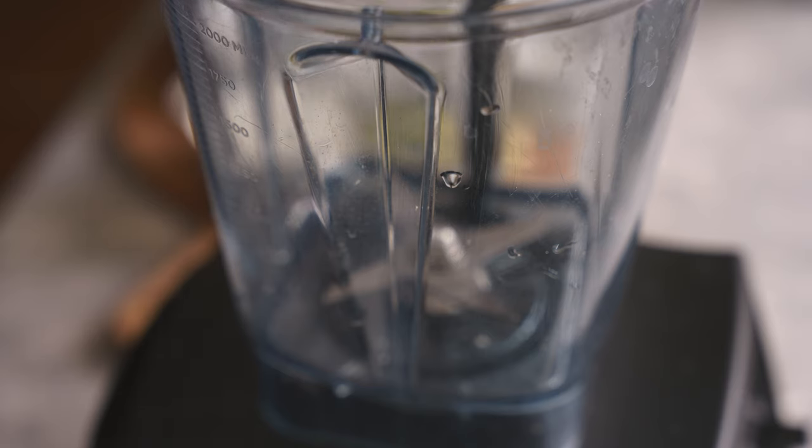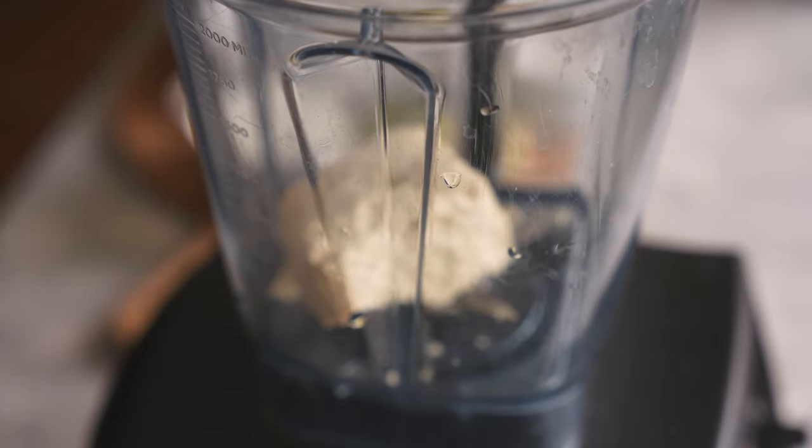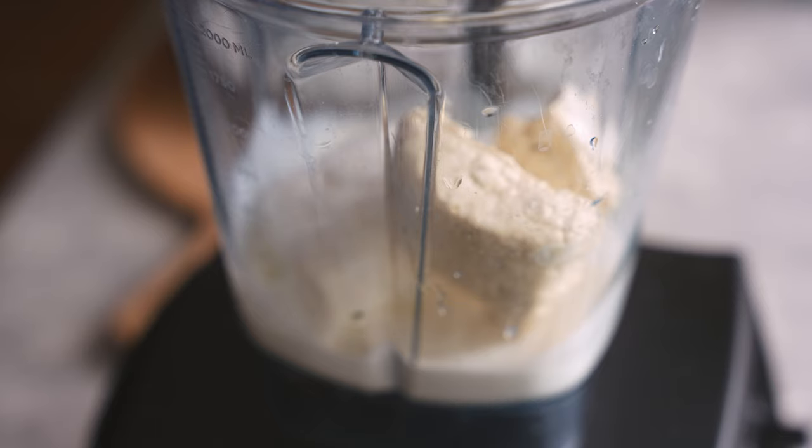Now we're going to make the cheesy sauce. We'll add a block of extra-firm tofu, then coconut milk, lime juice, a couple of cloves of garlic, salt, and cornstarch.